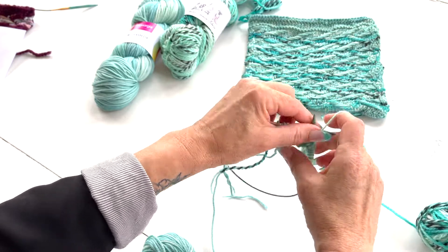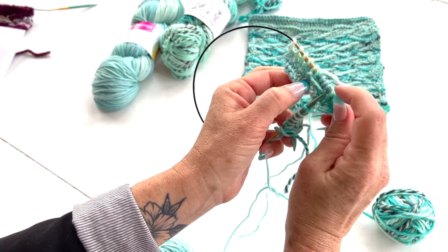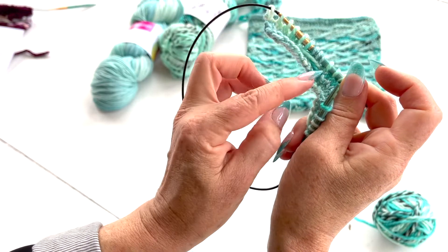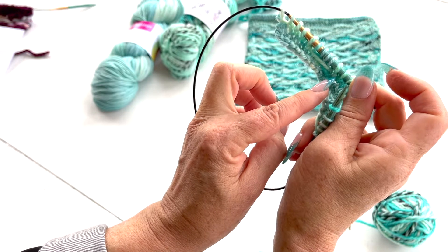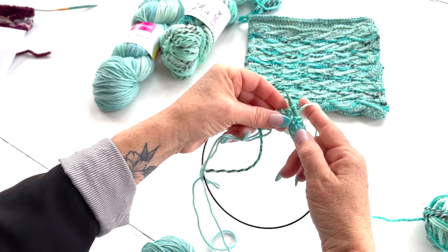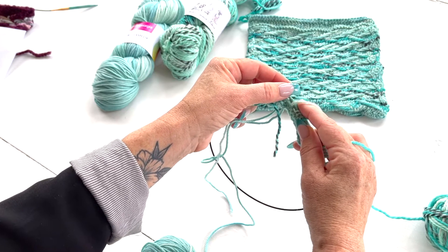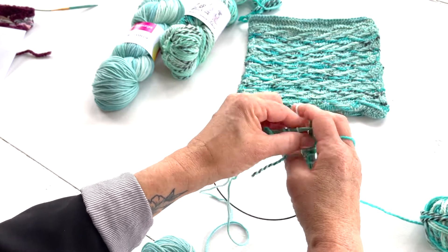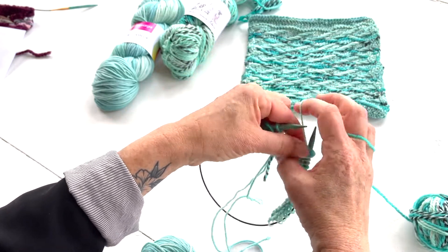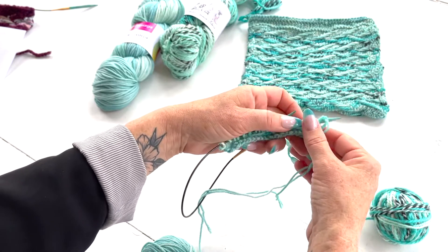With the yarn in back — WYIB — that created the same float we had by keeping it in the front when working on the right side, but you can see it moved over just a notch because we started the whole repeat one stitch over. From there we repeat: purl four, and then we end with a purl one and then our edge stitches, which on the wrong side row is a purl one, knit one.